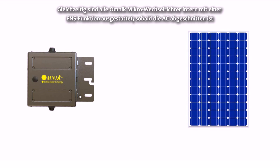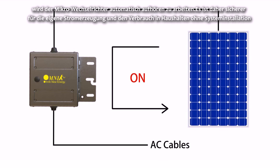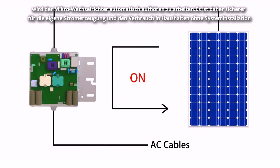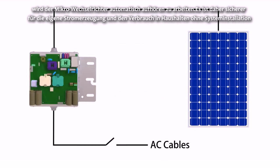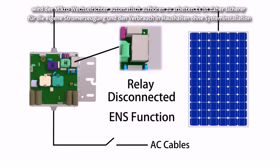Meanwhile, each and every Omnic Micro Inverter has an internally integrated ENS function. Once the AC is cut off, the Micro Inverters will automatically stop working, making it more secure for household self-power generation and consumption without a power system installation.